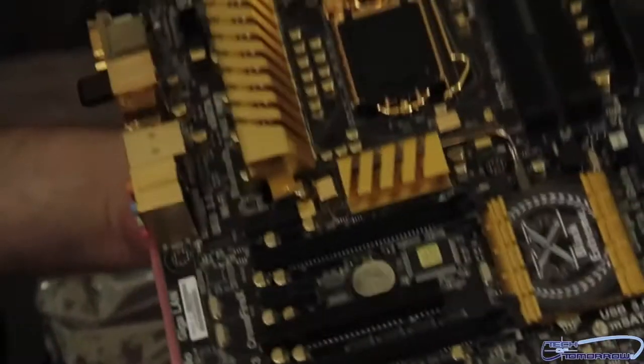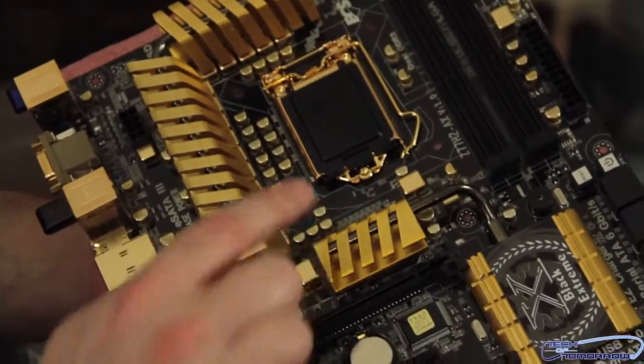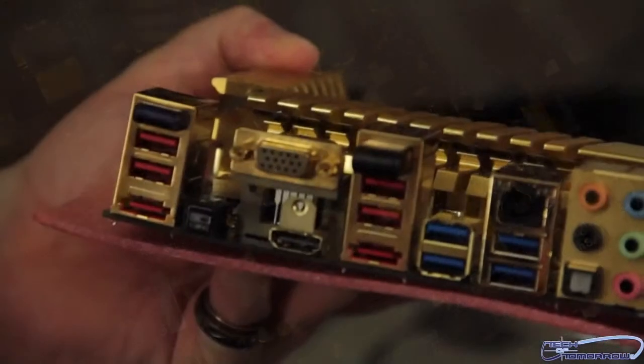Just take a quick shot of it, let you guys see everything again. Notice all the gold stuff in between everywhere on the board — everything where it can be gold is pretty much gold. All right, folks.